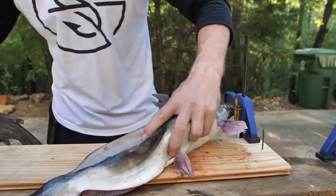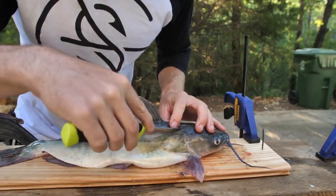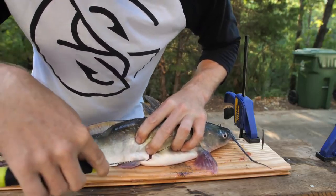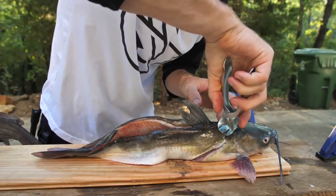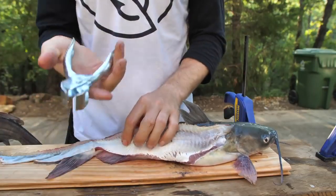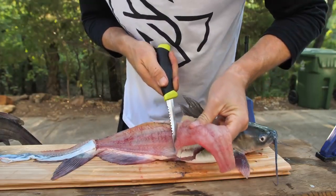When you get close to the end, don't cut it all the way off just yet — it's a real close cut to that spine, which is why you want the fillet knife versus the boning knife. I'm going to do the same thing on both sides — make a cut right here, make a little triangle, cleanly cut all the way through. Then stick the head on the spike and pull the skin all the way down. These skinners are cheap and available at almost any sporting goods store that carries catfishing supplies.